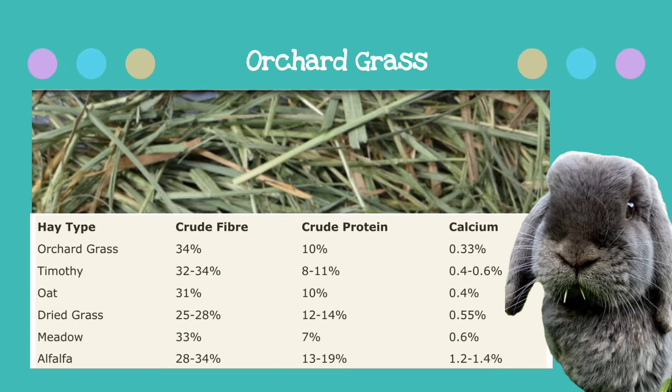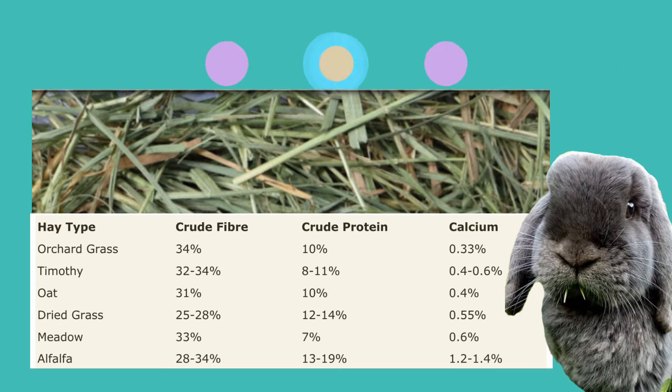Orchard hay has the highest fibre content out of all four hays and has the lowest calcium content, making it a great hay to feed. I have a hard time finding this one in local pet shops but it is often available online.